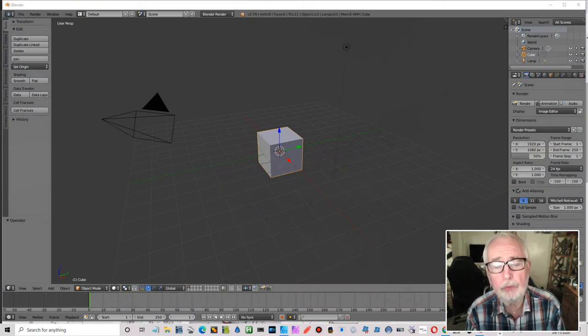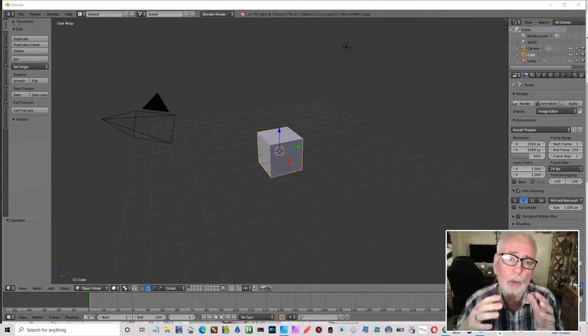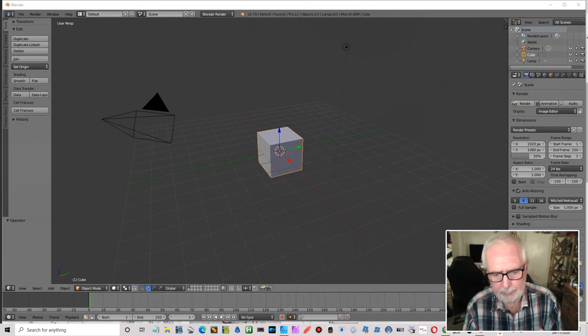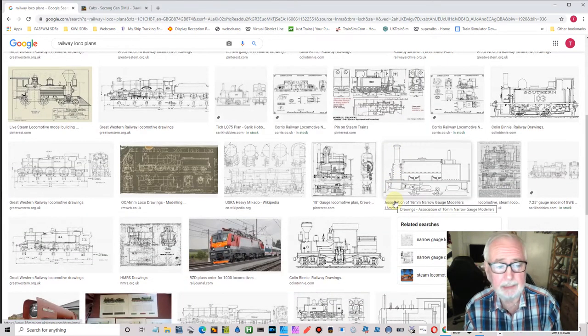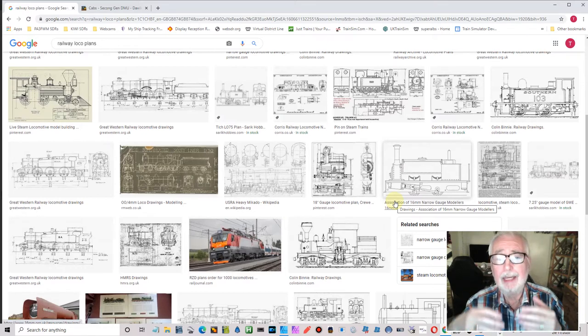Hello and welcome to this tutorial. We're going to make some controls for the cab of our toy loco and animate them. First, let's look at a couple of points — someone asked where to get plans for the locos and how to get the measurements. If we go to the web and do searches, there are lots of plans out there that you can use.